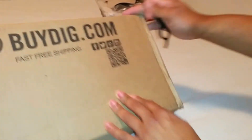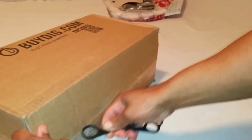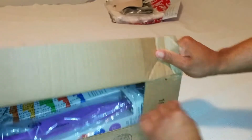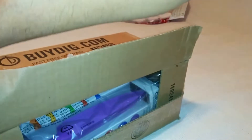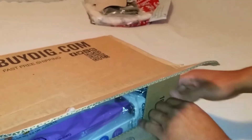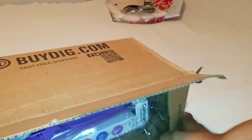Go ahead and snatch this open. I hadn't uploaded the title yet because I didn't know what this package was, and I didn't expect to receive it that quick from eBay Deals — so check it out.